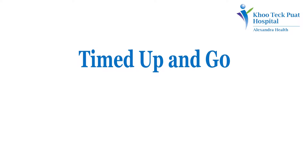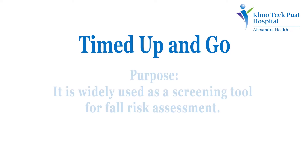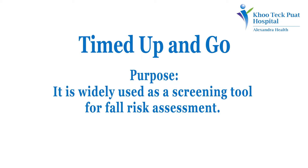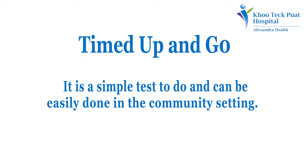The Timed Up and Go test measures a person's basic mobility. It is widely used as a screening tool for fall risk assessment. It is a simple test to do and can be easily done in the community setting.